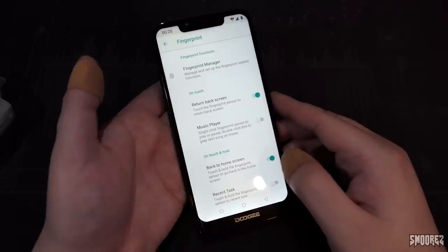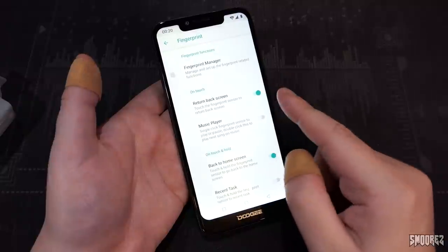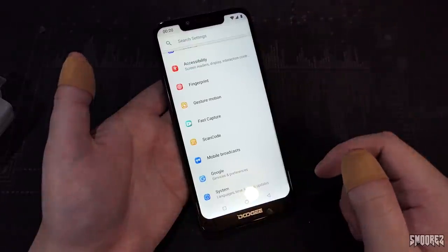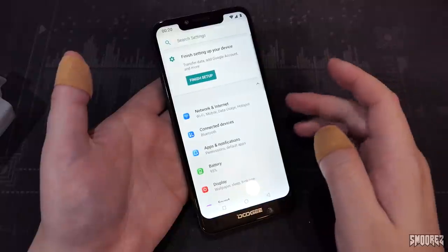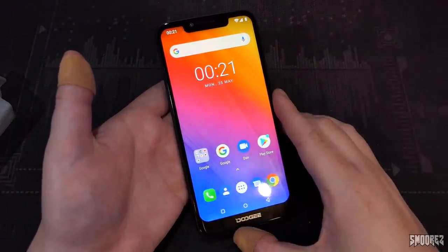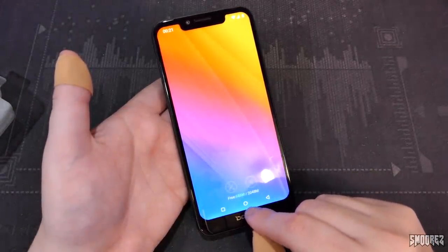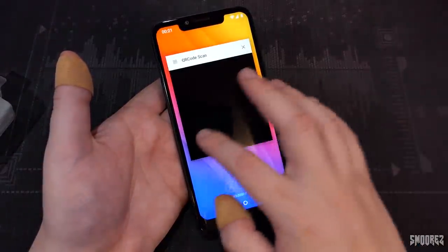Time to test the fingerprint and face unlock. The fingerprint scanner gestures work: a touch goes back to the previous screen, a hold goes to the home screen, and another setting brings up the task window. We have 686MB free of 2GB RAM. Setting up the fingerprint scanner now — it's actually reasonably fast, not the fastest I've seen but unlocks quickly. Testing with a different finger confirms it rejects unauthorized fingers correctly.